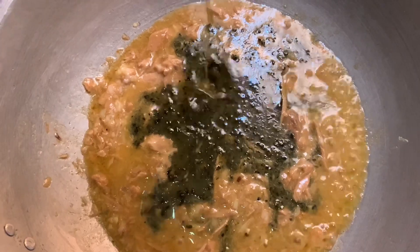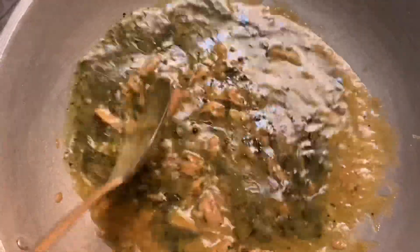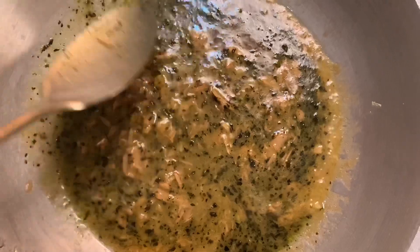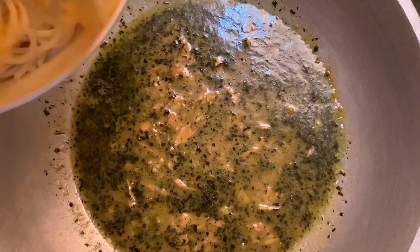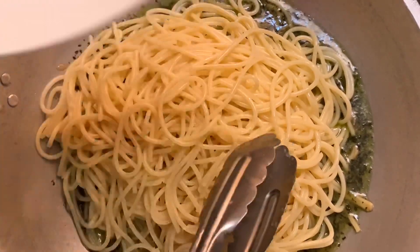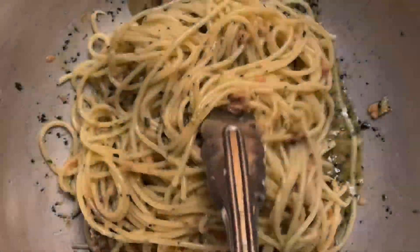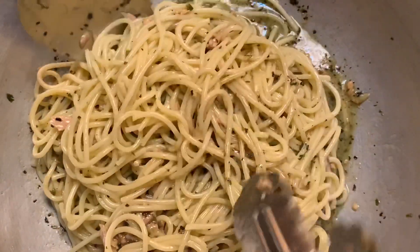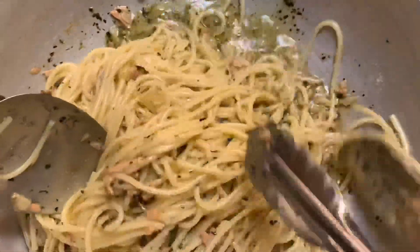So, ayan — imimix lang natin yan. Dapat hinaan na lang yung apoy, guys, para hindi siya masulang agad. Kumukulo-kulo na siya. And then, ready na nating i-add yung ating pasta. Alright, guys — itatoss lang natin yung ating pasta dito sa ating sauce. I-add na ito, imimix lang natin dito. Ayan, guys — sakto lang naman yung isang pack ng McCormick pesto sauce dun sa ating pasta. Siguro mga 200 grams ganito itong pasta ko dito — yun naman din yung required na nakalagay dun sa kanyang packaging.